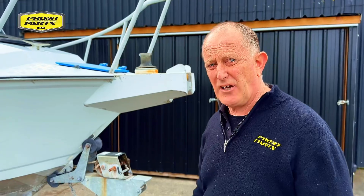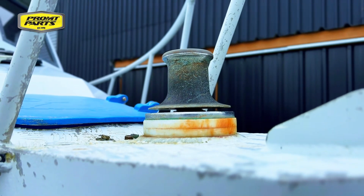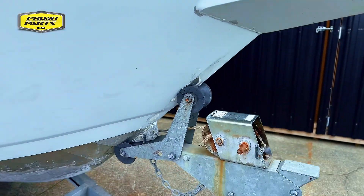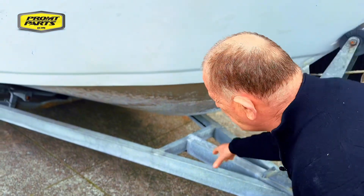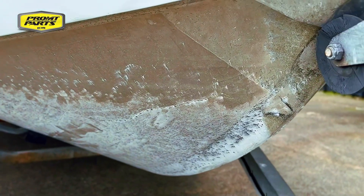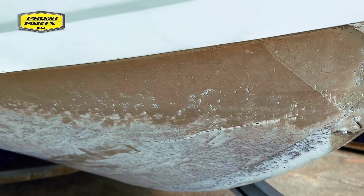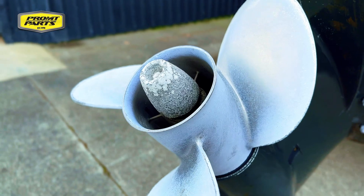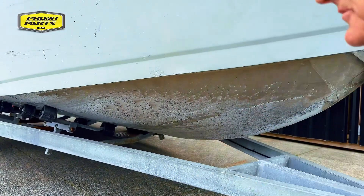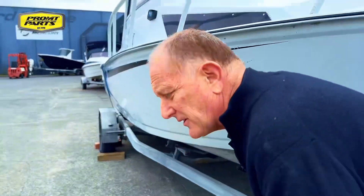So what the boys have found is they've found a wiring fault with the anchor winch on the boat that's got a direct short to ground. What this has done is, whilst the boat's been in the water, it's making the aluminium off the bottom of the boat go back to the engine — and that's what's on the propeller. So this damage is right along the waterline surface of the boat, right back to the engine.